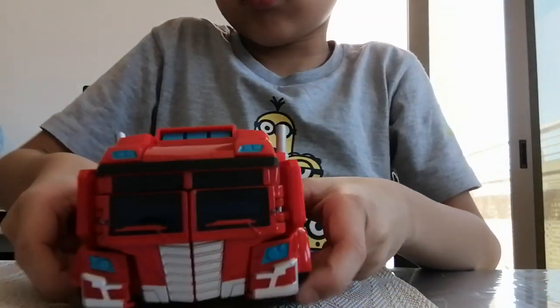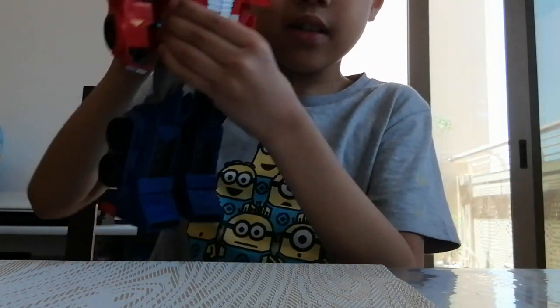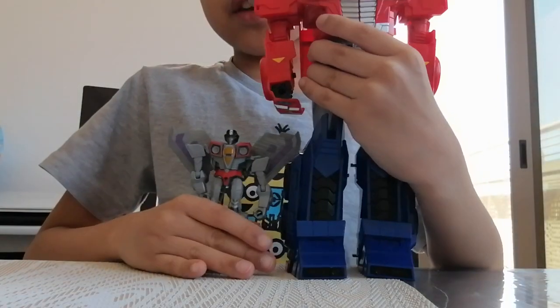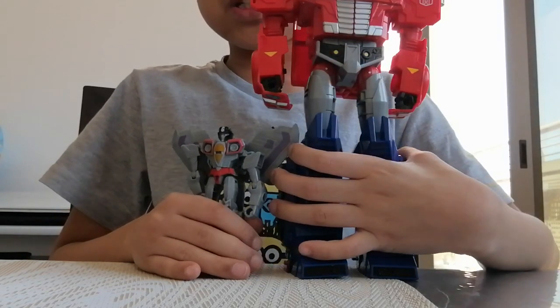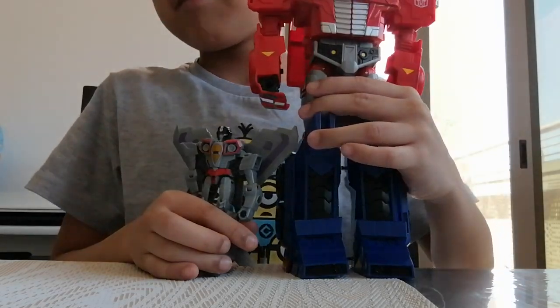Now let's transform back to robot. Here's the robot! Thank you for watching. If you like the video, please share, like, comment, subscribe. Tell me what's your favorite robot in Transformers. Bye!